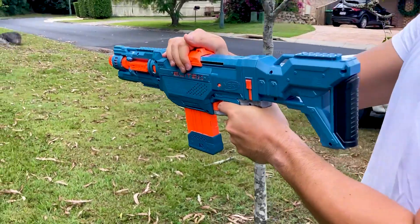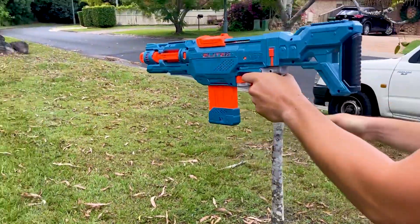Yo, how's it going? Today I'm going to show you how to set up and use the Nerf Elite 2.0 Echo Blaster.